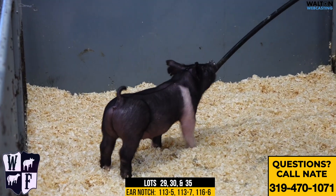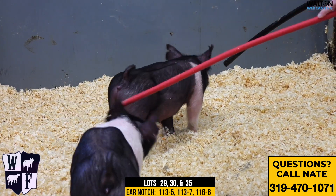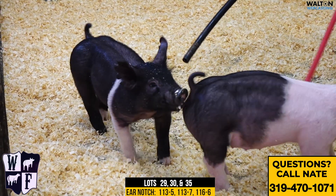All right, here we are, pin 12. This is the rest of the 113s. That's the partial belted gilt there in the back — that's the 113-5. That'd be the Family Tradition Squared Edge. The Family Tradition deal seemed to work very, very well on this gilt. I mean, that thing there is an absolute freak.